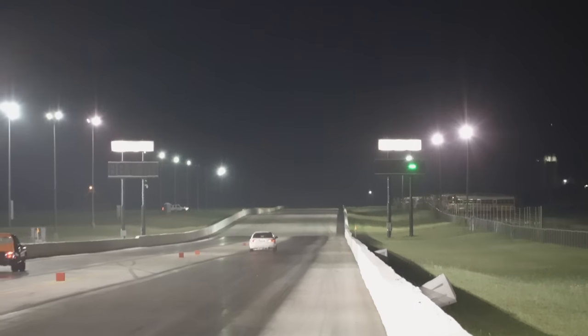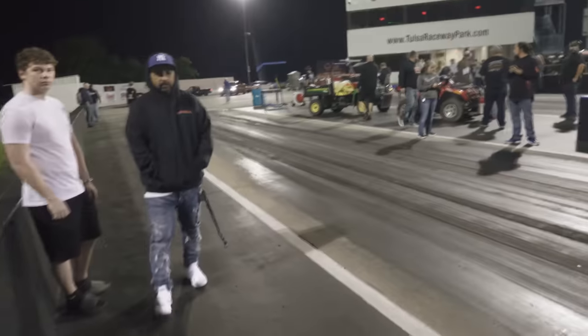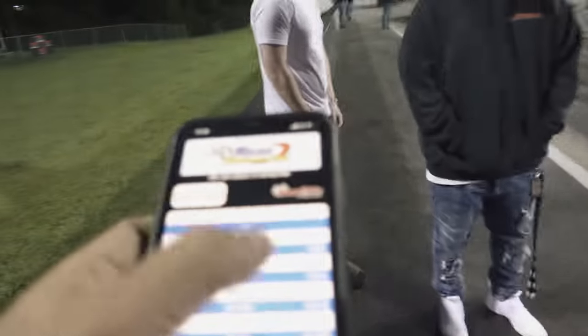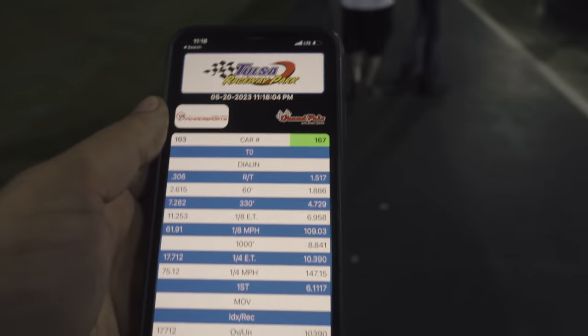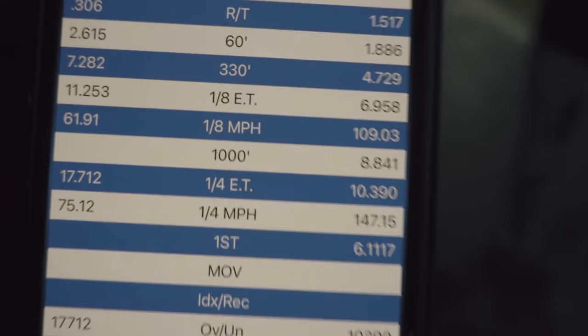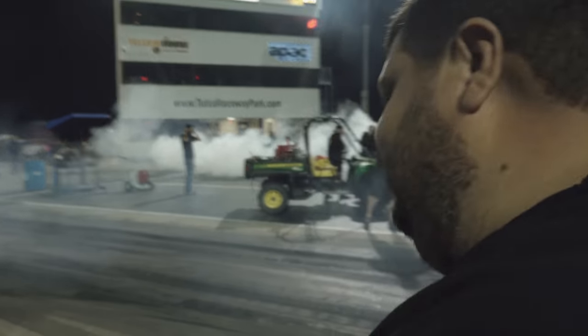The thing just took off. First pass: 10.3 at 147. Not bad at all.